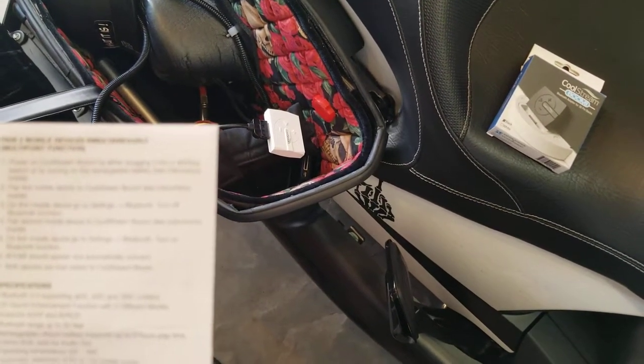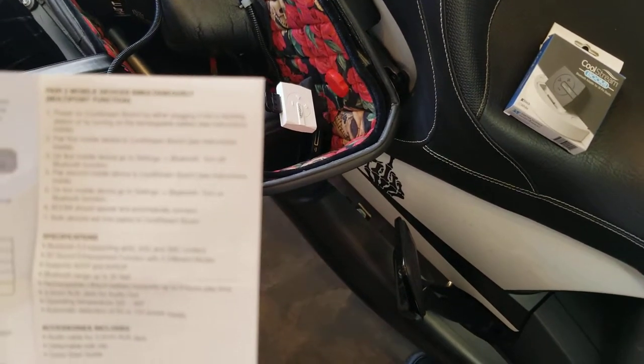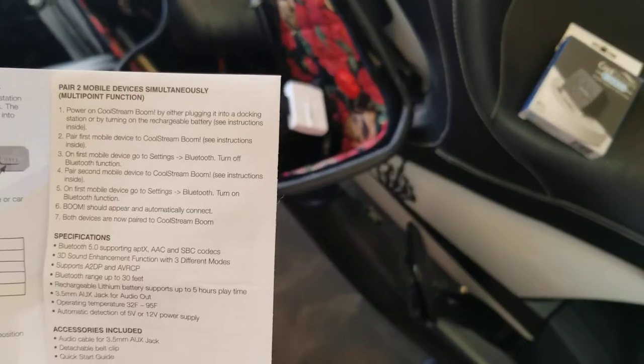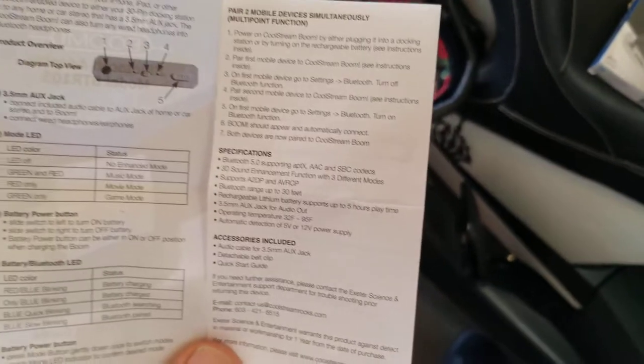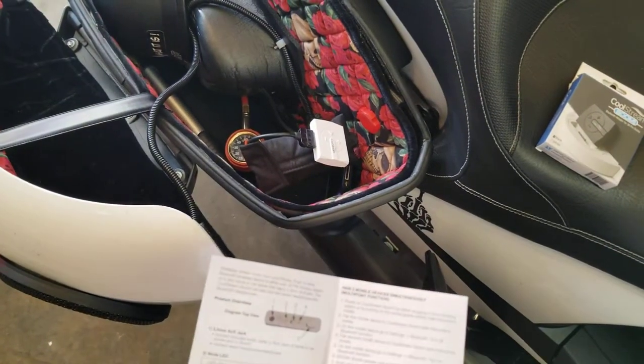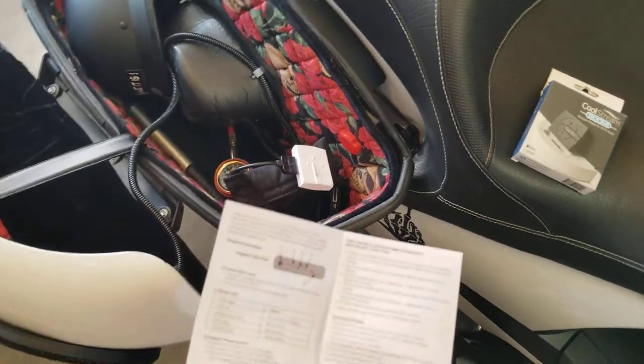When your light is flashing green and red, that would be music mode. When you are in red only, that gives you movie mode. And when you're strictly in green, that will give you game mode. I'm going to play a little bit of music here and just switch through the modes to give you a chance to hear what they all sound like.